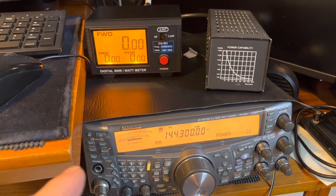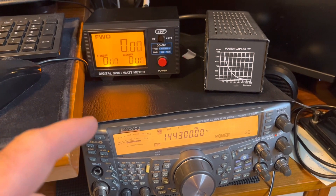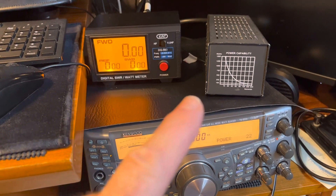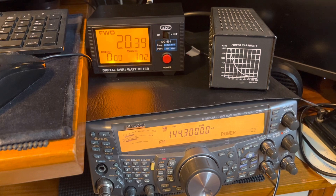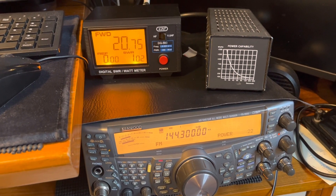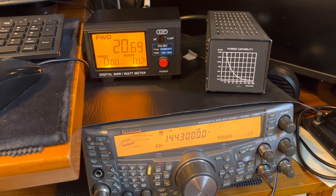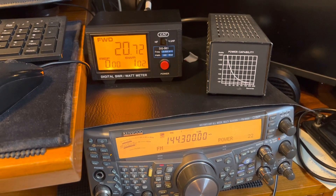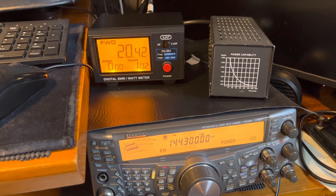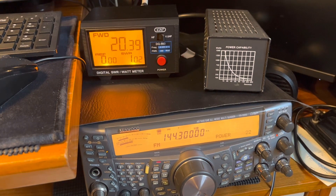Got a rig on 2 meters — it says 22 watts, but we'll see what it's putting out in a second. Rig, good patch lead, meter, good patch lead, dummy load. What we're doing here initially is finding out what the rig is actually putting out as a baseline for our tests. So if we key up and get a measure of what the rig's putting out — it's bouncing around a bit — 20.6 watts. That's bouncing around between 45 and 75. So we'll see a base measurement of 20.6 watts to start with.